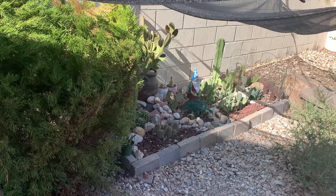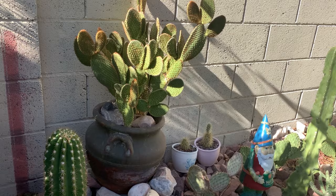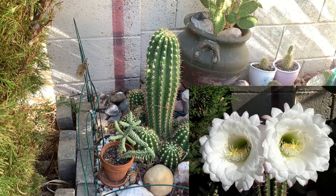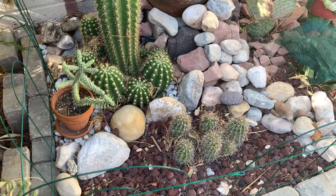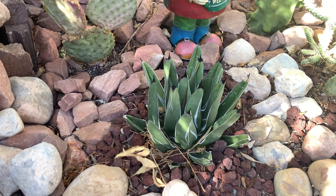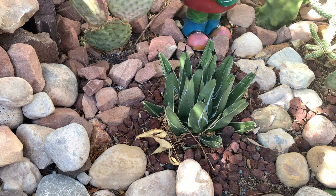Moving on to another desert garden. As you can see, they are all sun-stressed — some are wrinkled because of the heat, but at least they are alive. This is the Echinopsis 'Candy Cane,' the one that produced the biggest flowers I've had in my collection. I have a claret cup cactus that produces very beautiful bright orange flowers. This is an Agave ferdinandi-regis that I am protecting with additional shade cloth because over 105 degrees Fahrenheit it shows yellow burning on the edges of the leaves.